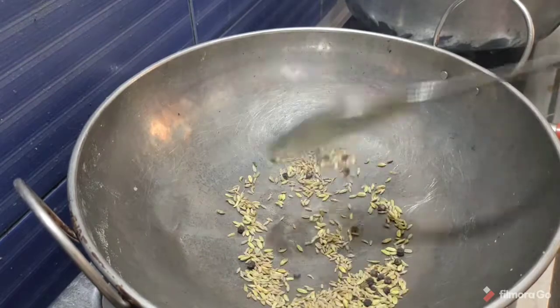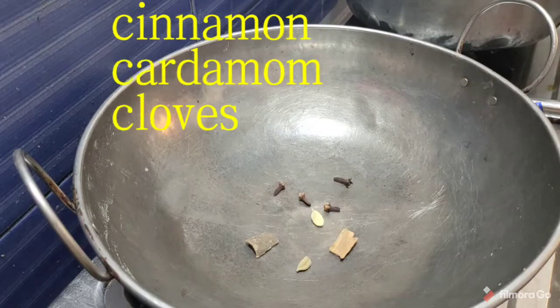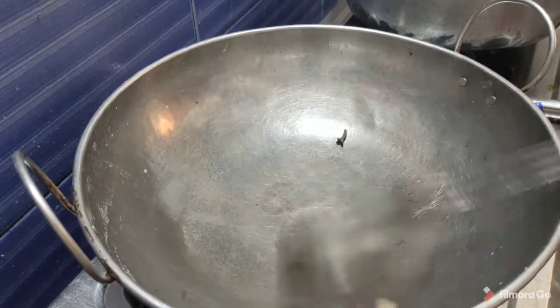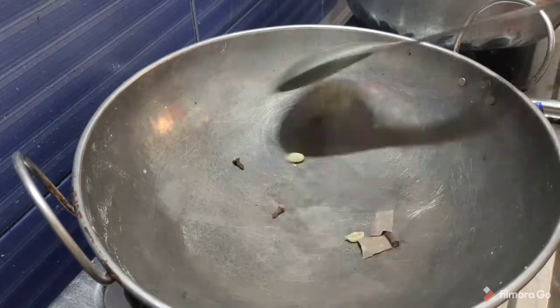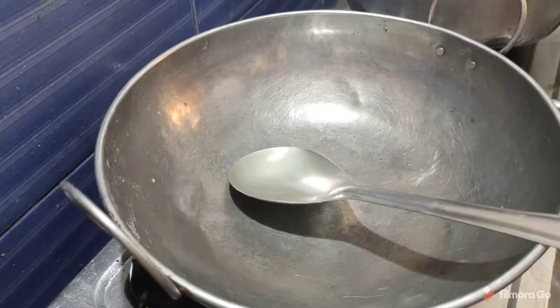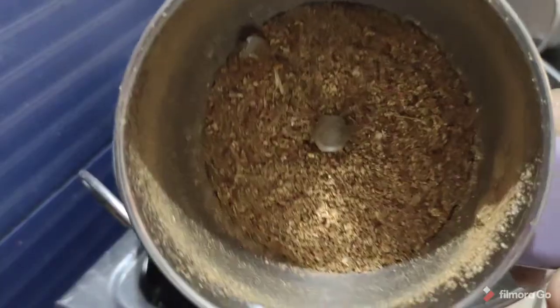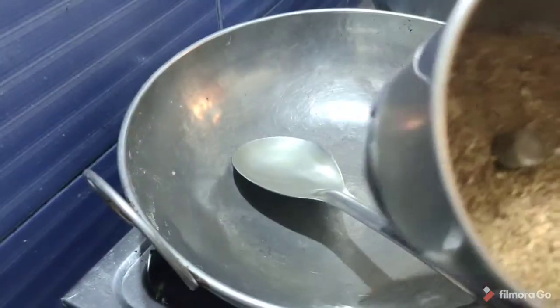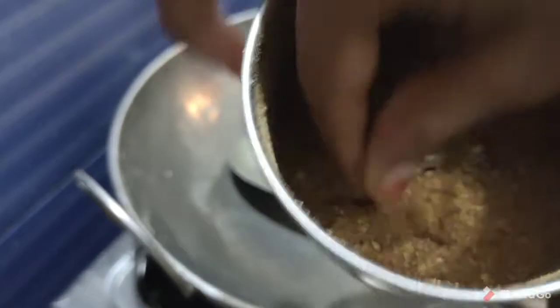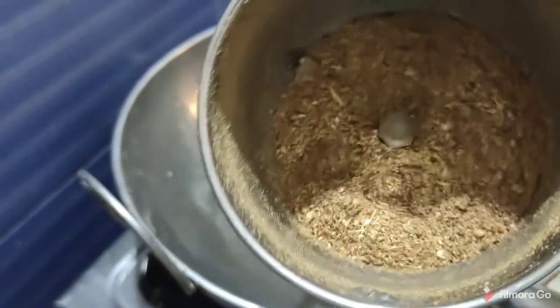Let's put it in 20g. Now put it in 2-3g. Now let's put it in a tray. The masala is also good, so let's dry it.